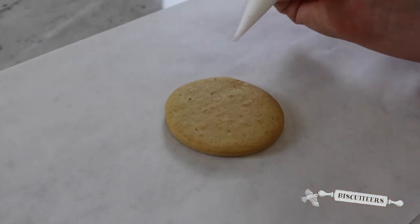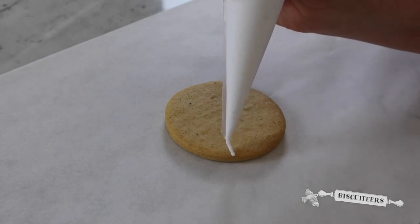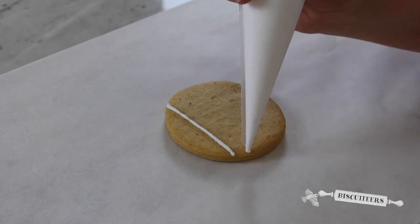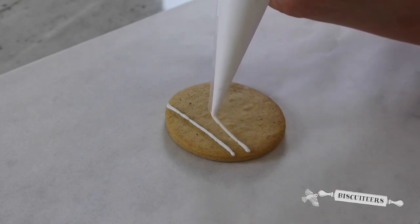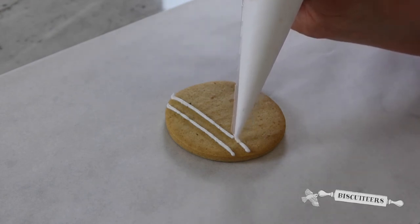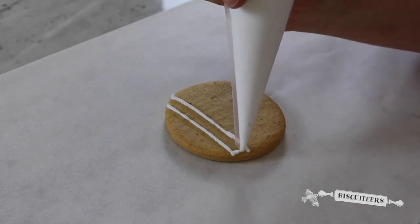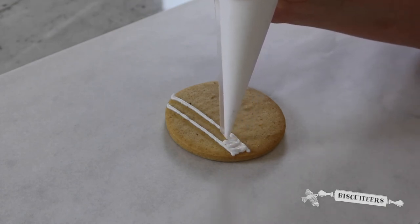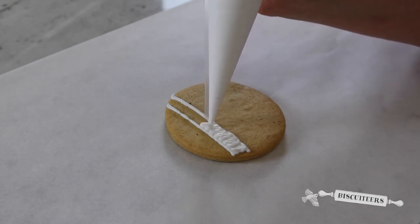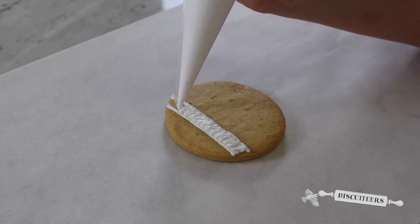For this technique using our line icing I'm going to start by drawing two guide lines, just a straight line top to bottom. Don't worry about any gaps, just gently fill those in while your icing is wet. Take your line icing nice and quickly, just sweep backwards and forwards to fill in the line. This gives you a lovely texture and a neat finish to your design.